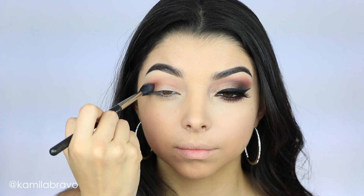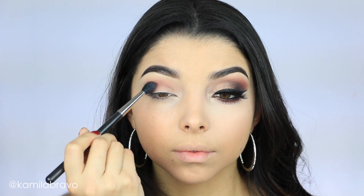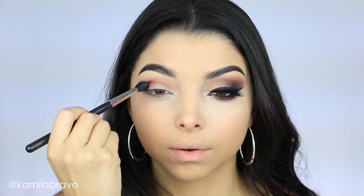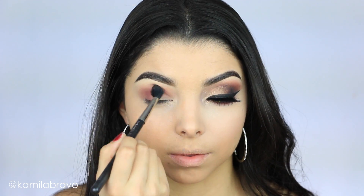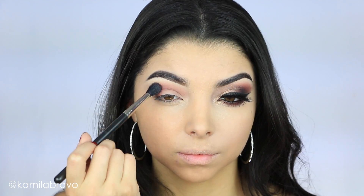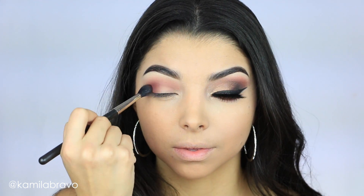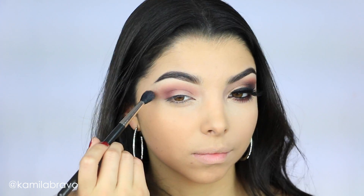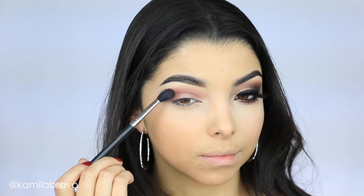Next I'm grabbing the shade Mud, which is more of a warm pink tone. I thought it was really beautiful for adding a little bit of warmth to my eye. I'm concentrating the color on the outer part of the eye and blending it inward. Make sure you don't put too much of this color because these shadows are very pigmented — start with a little bit and build it up, otherwise your eye might end up looking red. Take your time and work that brush very gently, because too much pressure gives you harsh lines.